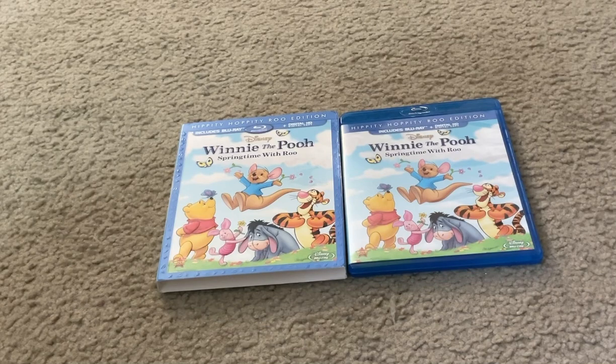On the left is the Blu-ray slipcover and on the right is the actual Blu-ray case itself. They both look the same with some comparison differences.